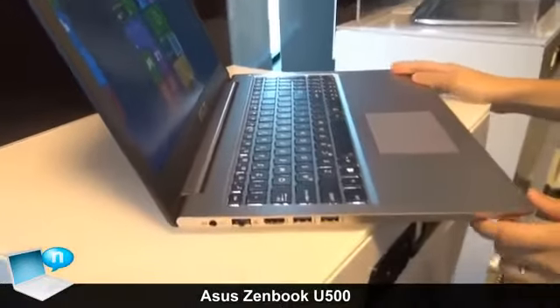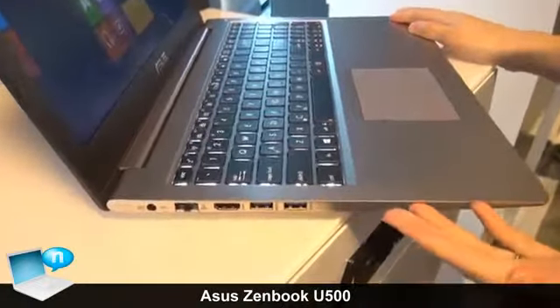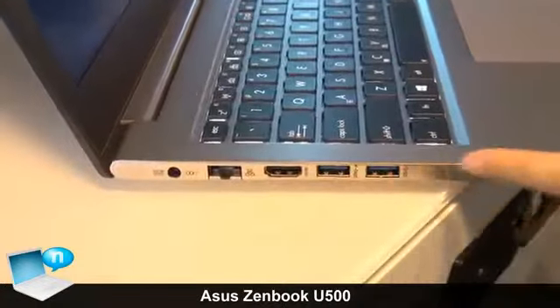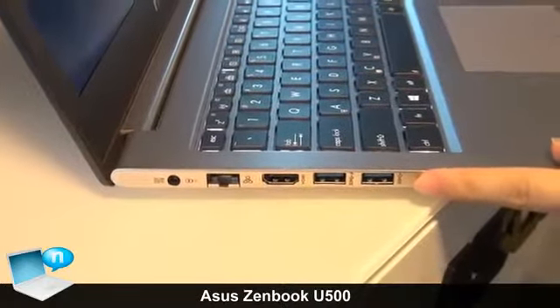For the I/O ports, it's a full function I/O port. We have the LAN port, HDMI, and USB 3.0.